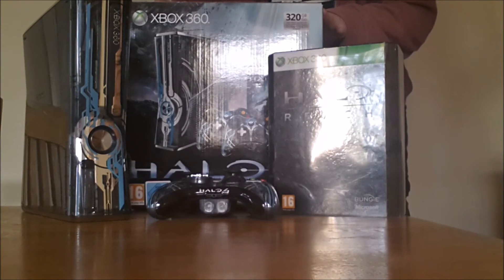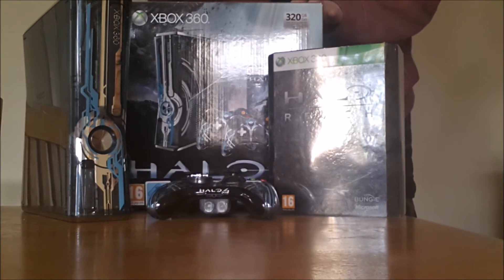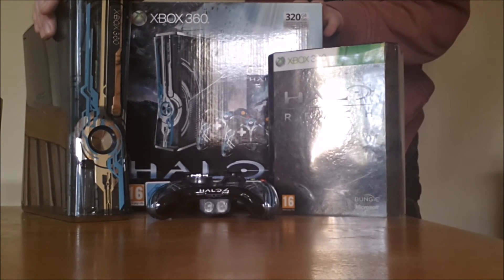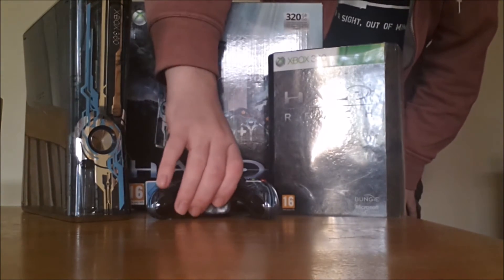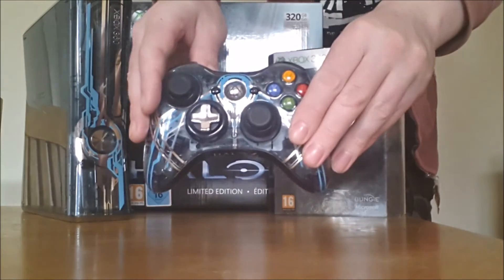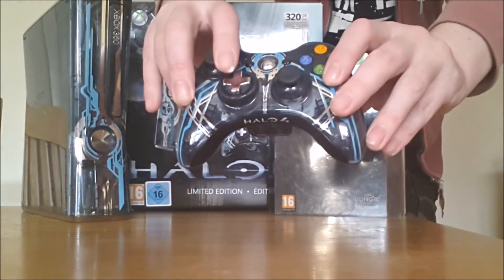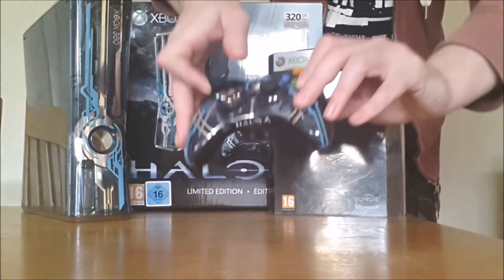The Xbox 360 console was released in 2011, and you can see you've got the console here. It's got quite nice details, great graphics, and you've got this controller with a great feature design. It's got chrome buttons on the side here as well, and as you can see there, it says Halo 4 on the control pad.